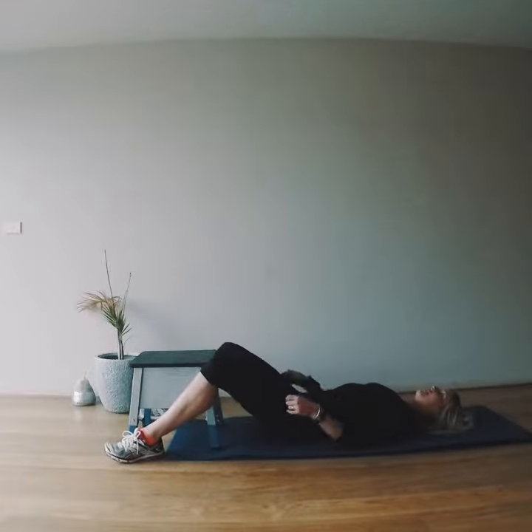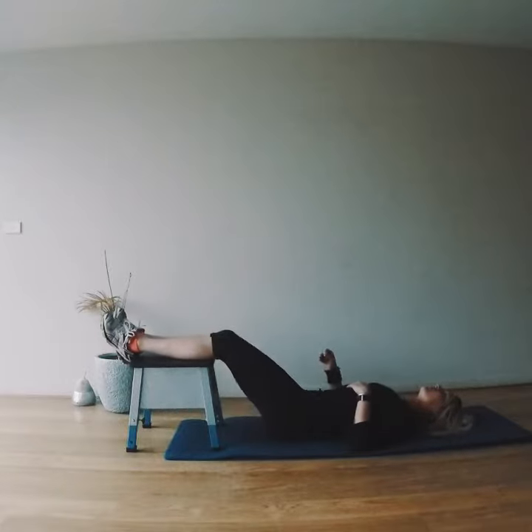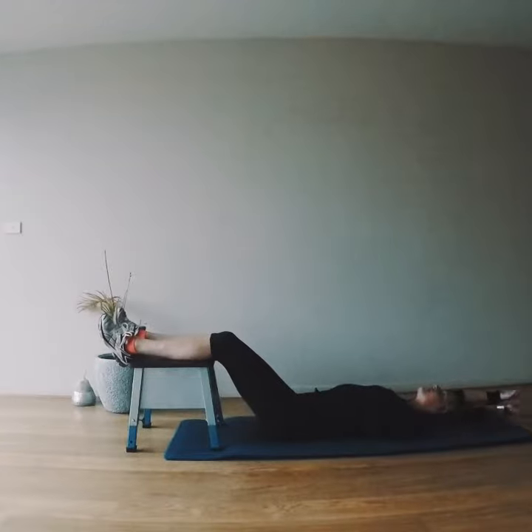We're going to get our hands in nice and close. Laying down, we're going to take our feet up on top of our surface, and just like a regular elevated sit-up, we're going to take arms over head.